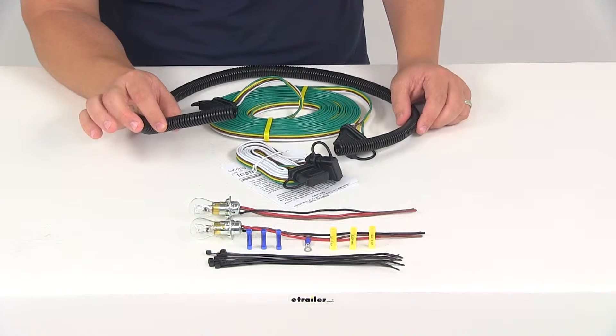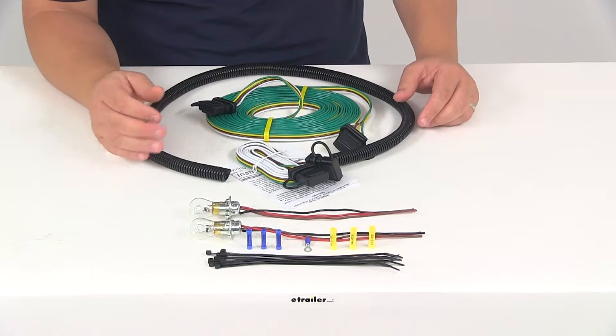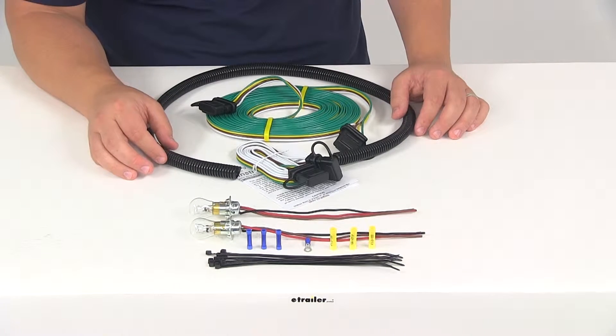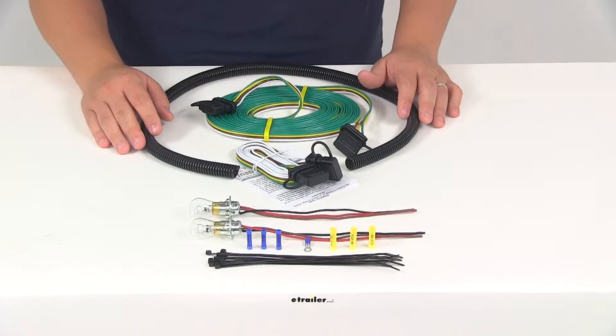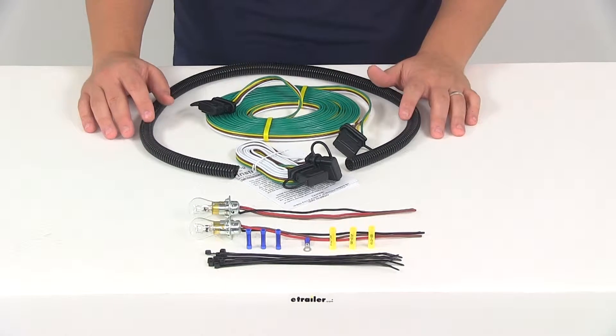All you have to do is simply cut the length that you need and fit it over your wires to protect the wiring from those sharp areas. This unit does maintain the manufacturer's warranty on towed vehicles by avoiding any involvement with its electrical system.